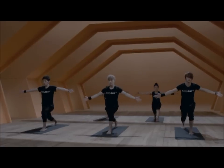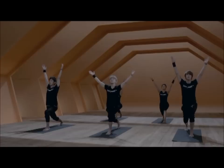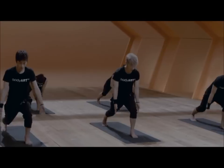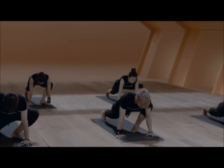Four more times, range of motion. Take the arms wide when you lift and lower when you exhale. Last one — inhale, lift. Exhale, take the hands down towards the floor.